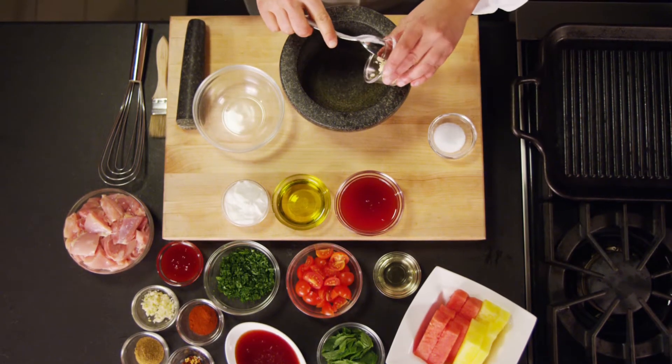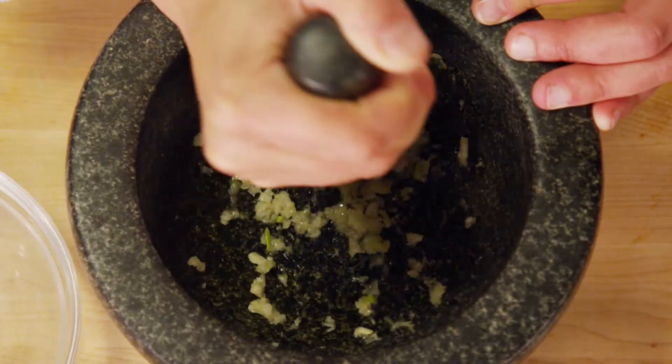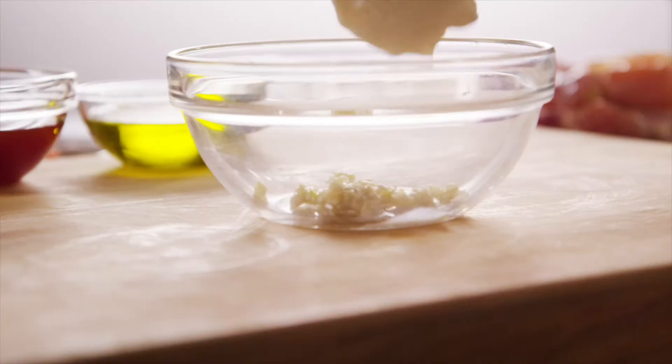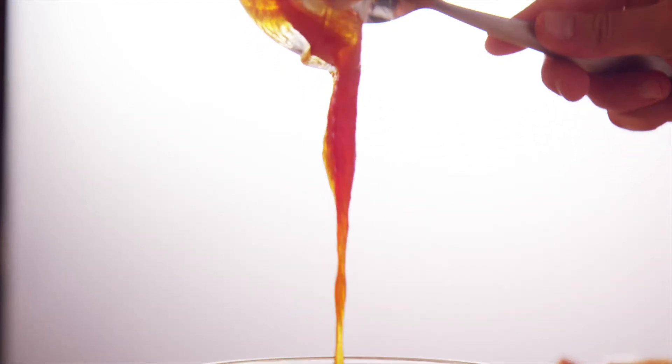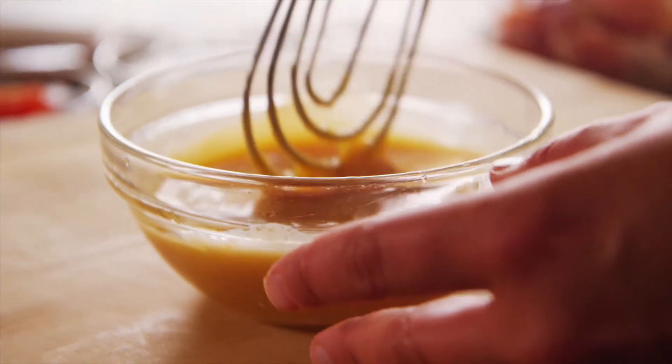To make your yogurt sauce, place the garlic in a mortar, season with a pinch of salt, and pound it into a very fine paste. Transfer this to a small bowl and then whisk in your yogurt, your watermelon molasses, and your olive oil in a fine stream until completely emulsified.